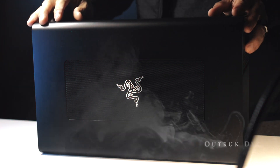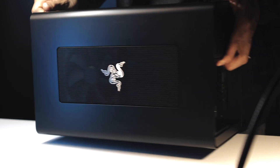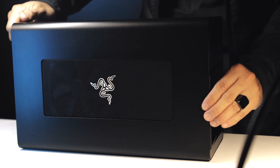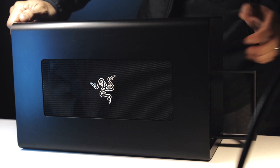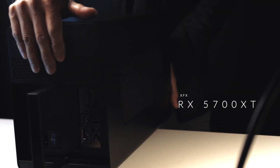Welcome to my YouTube channel, this is Autor on DYC. In front here is my Razer Core X eGPU enclosure and inside I installed the RX 5700 XT.